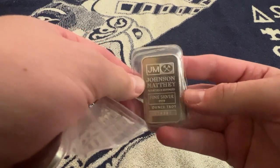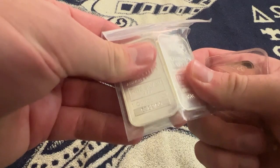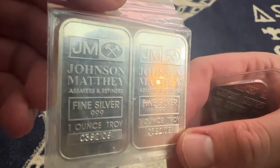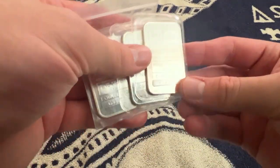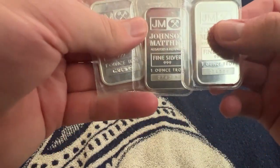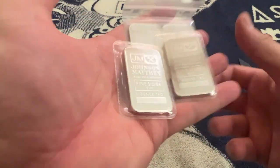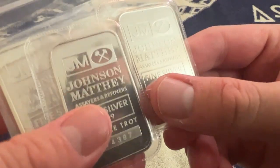Johnson Matthey is like an old-school super cool company. There's a lot of classic companies out there — like Engelhard — and if you get their stuff it carries a much higher premium. Sometimes you can find it for lower, so getting these at two dollars over spot or whatever it is — I already put it up on screen — that is phenomenal.